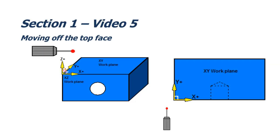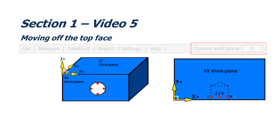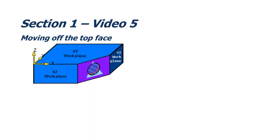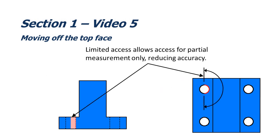In this video, we're going to look at the steps you need to take when measuring features that aren't on the top face of the component — the XY work plane. We'll also look at what happens when you don't follow these steps. We'll look at four different methods of measuring features which don't lie on the current work plane. And finally, we'll look at probe selection when measuring these features.